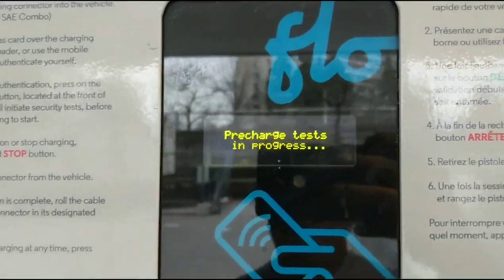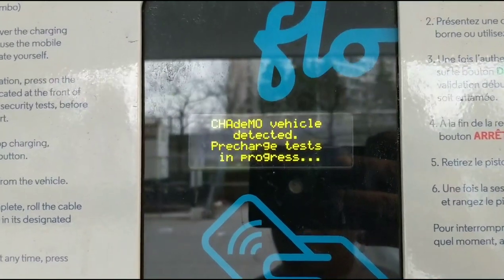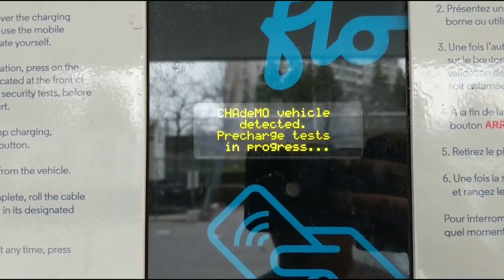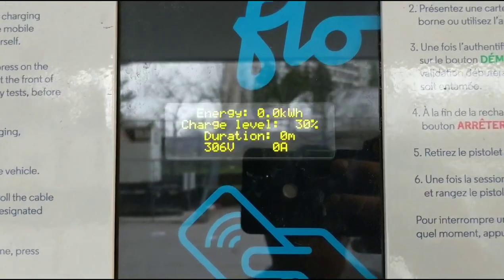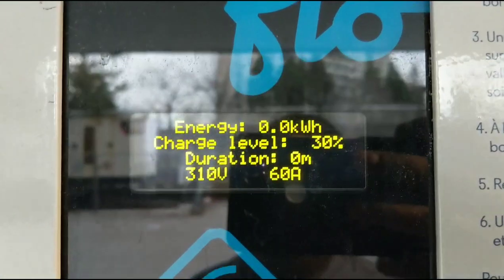Now it will go through a series of tests and then initiate the charging. As you can see, it has detected the CHAdeMO vehicle. You will also see that it detected the charging level at 30 percent.